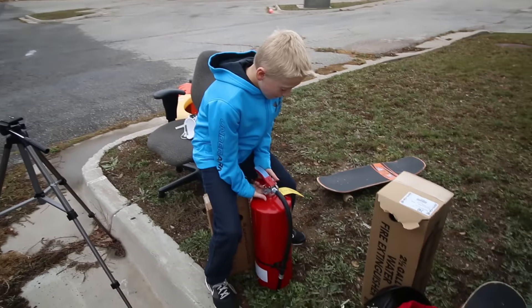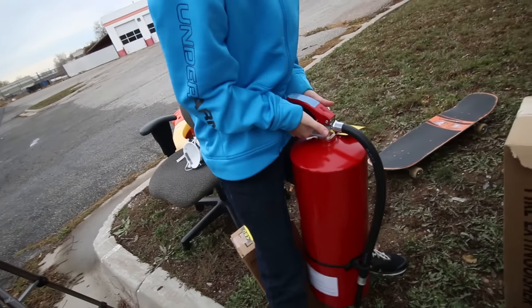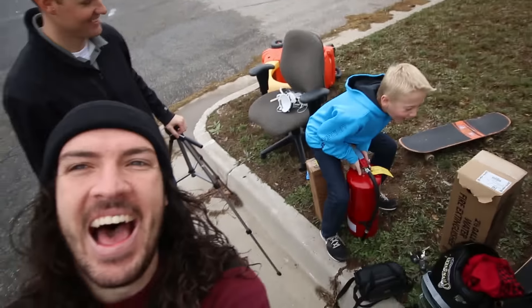Lincoln and Dan are here. What are we doing guys? We're gonna have some fun with some fire extinguishers. We're gonna cut them open and see what's inside, but first we're gonna have some fun with them. That's why we came to the car wash.